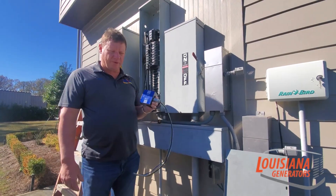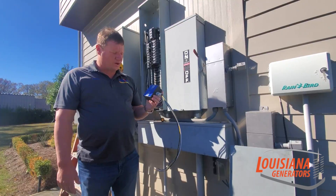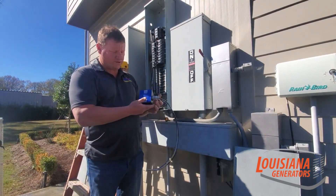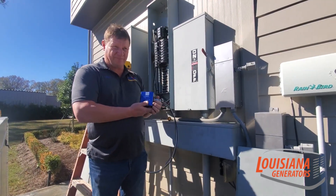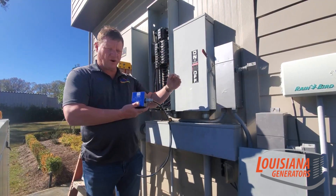Hi, my name is Lance Valentine with Louisiana Generators. I'm going to demonstrate a whole home surge suppressor and the benefits of having one. What a whole home surge suppressor does is you tie it into your main electrical system and it protects everything in your home.